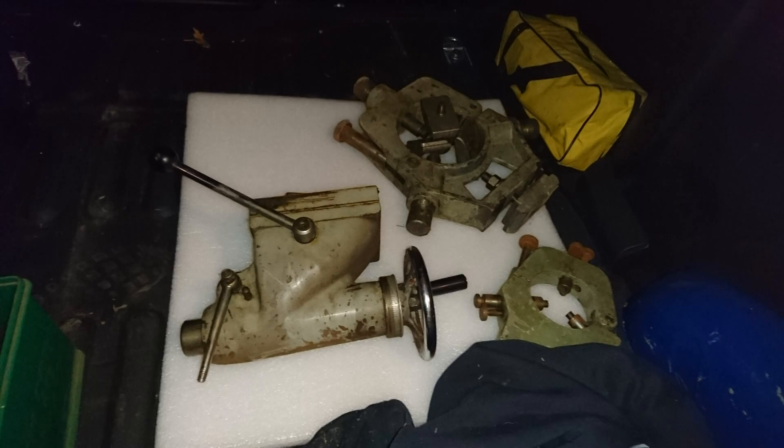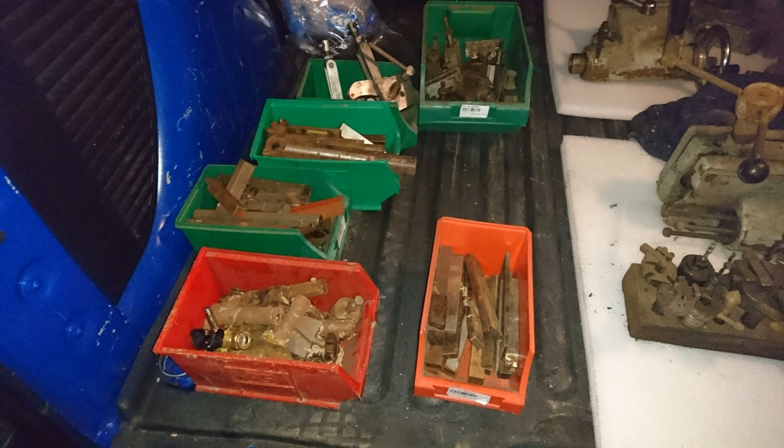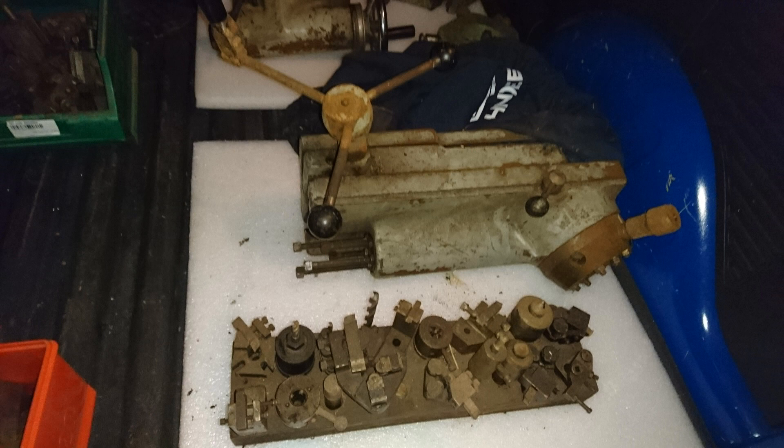There's lots of grime all over it, but I decided I would do a full rebuild on it. It came with a lot of accessories, lots of tooling, and even a capstan attachment, which I would later sell to help pay for various upgrades on the lathe.